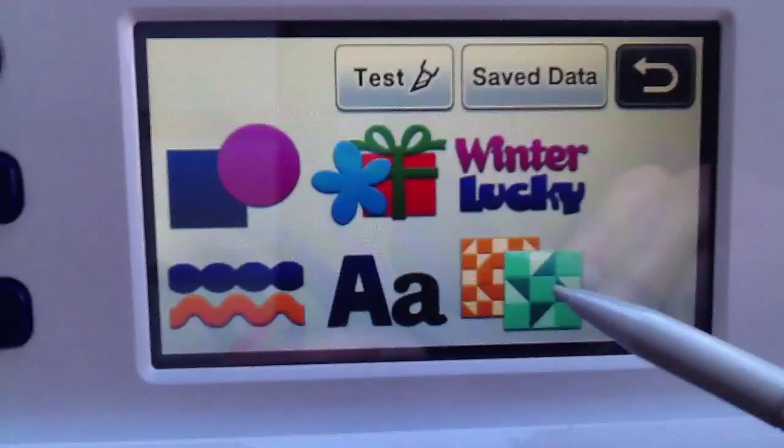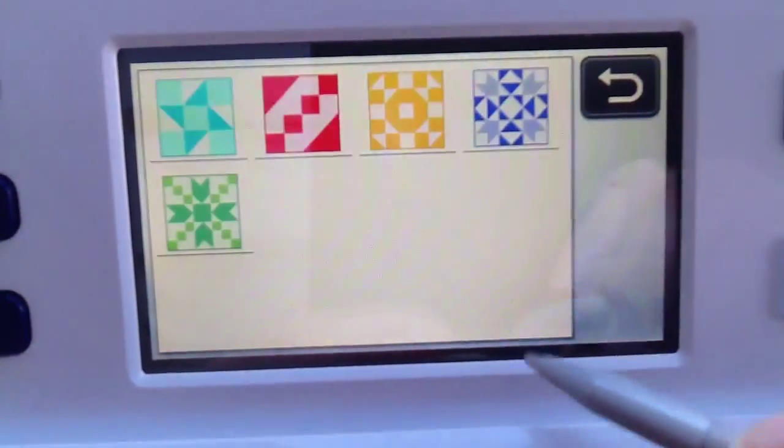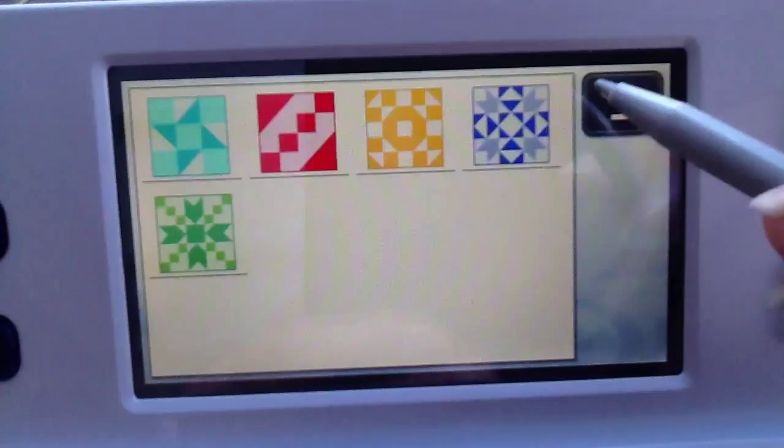Now these are just your quilting patterns — if you're into quilting. I like quilting. These are really nice, just lovely patterns that you can actually play with.